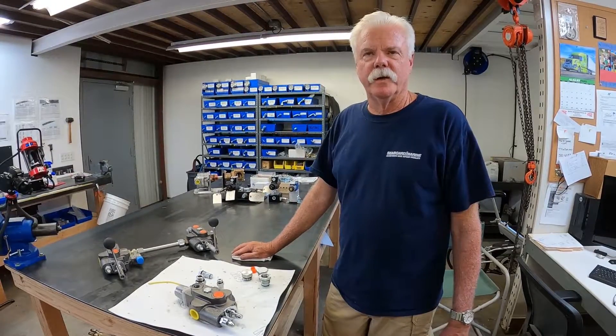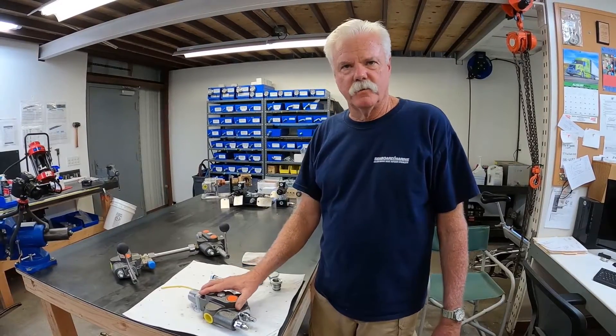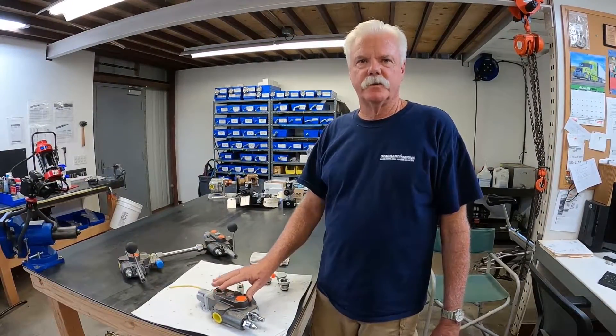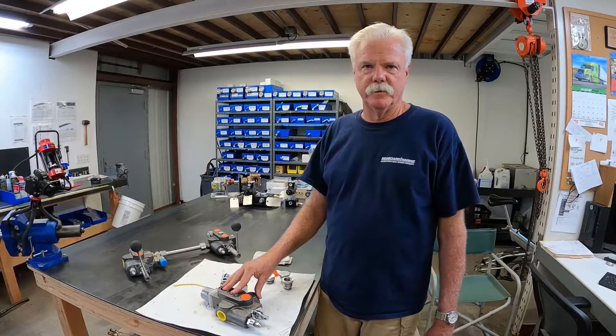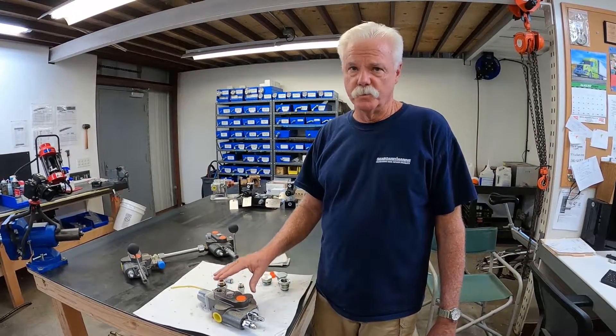Hi, this is Tim with Seaboard Marine. In today's video, we're going to talk about a cross directional control valve that we just put on our website for sale. What I hope to do in this video is answer any questions you have about how to incorporate this valve into your system, whether it be a new system or an existing system, so stay tuned.